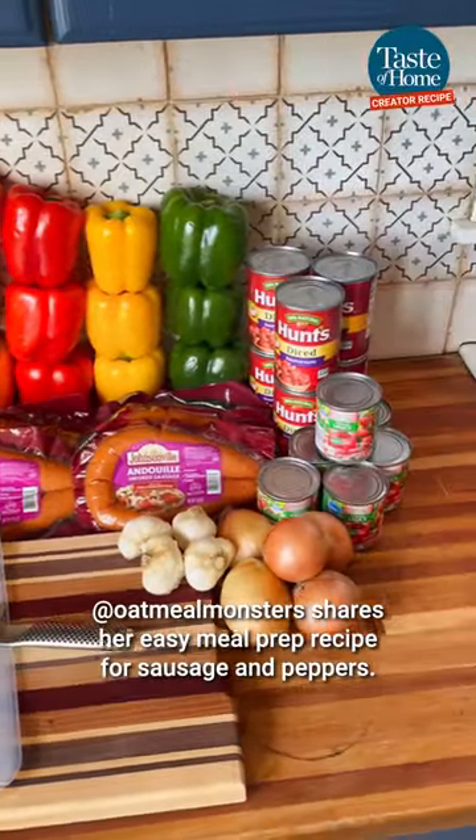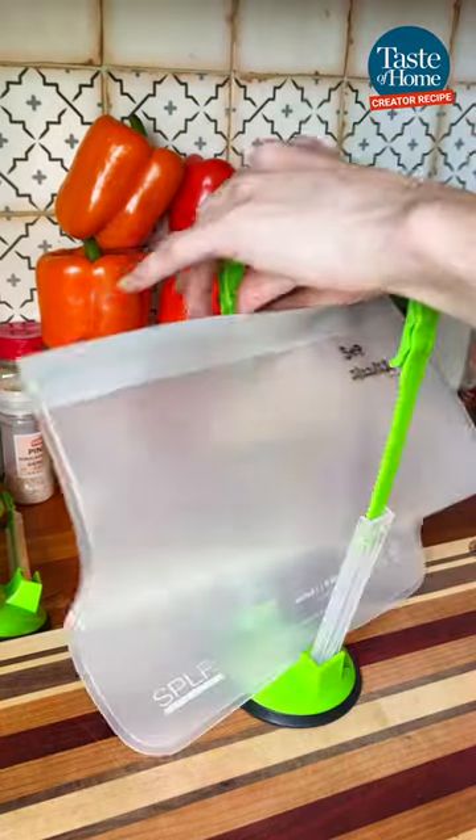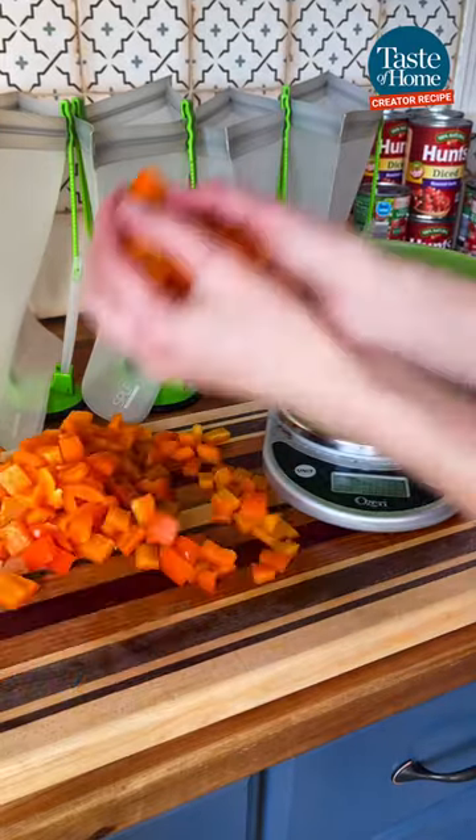Today we're going to be meal prepping a classic comfort food: sausage and peppers. This is the easiest meal prep I've ever made, so if you are new to meal prepping and want to get into it, I highly recommend starting with this recipe.